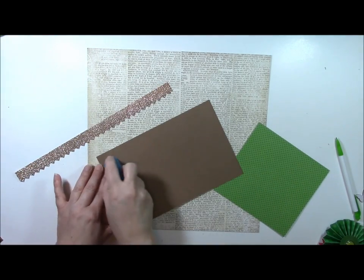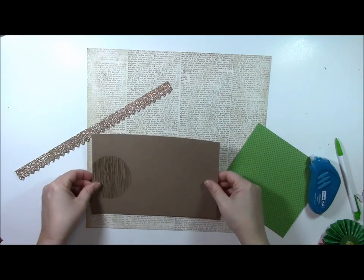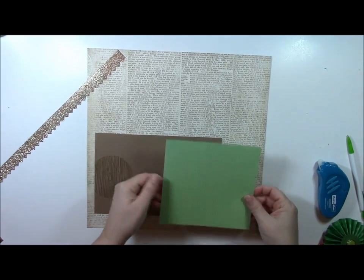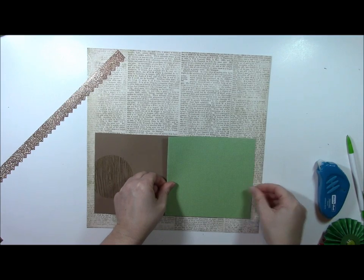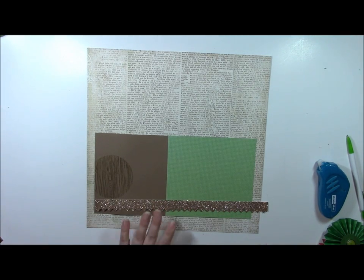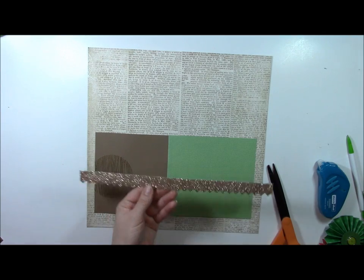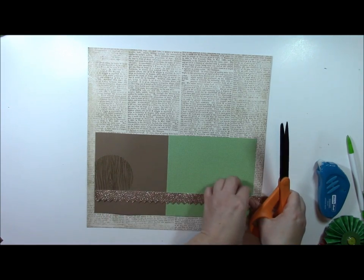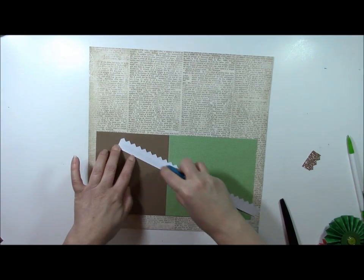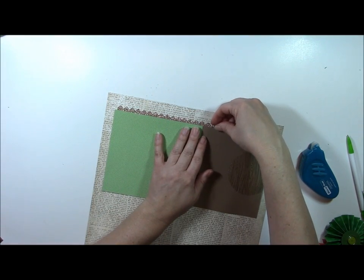We'll start by adhering the cardstock to the layout with some adhesive dot runner. We'll place it on the lower portion of the layout, then add the green patterned paper as well, making sure I have the same amount of patterned paper on both sides if possible. Then I need to cut and adjust this border strip — I want to make sure that if I have a whole pointed edge on one side, I get a whole one on the other side. I simply trim off what I don't need, double-check it, and adhere this to the layout by sticking it underneath the patterned paper and cardstock. I love that touch of gold — you're going to see a lot of metallics this year, it's a hot trend.